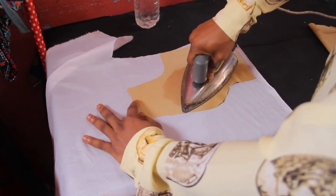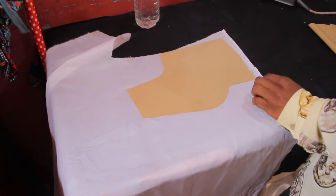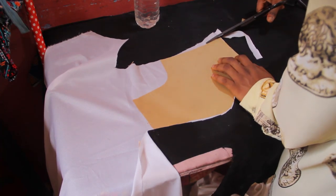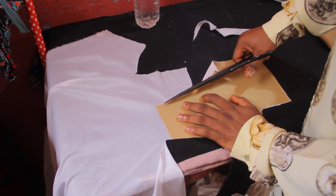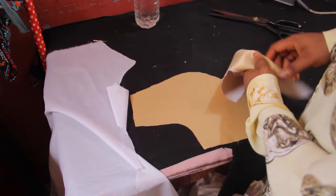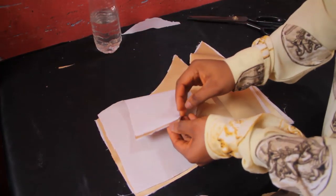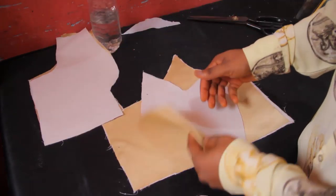I'm going to repeat the exact same process on my actual fabric just like I did on my lining. The fabric I'm using is a bridal sateen. After I'm done ironing the pattern I'm going to cut it out. I'm going to do the same thing to the side. Now I'm done ironing my ST onto my sateen — I've done it on both sides of the front, the center front, and on the back.